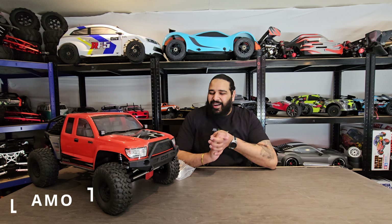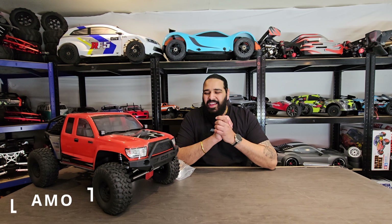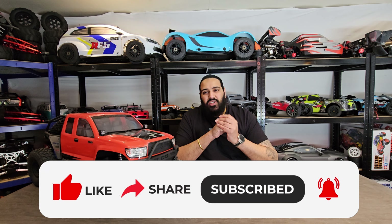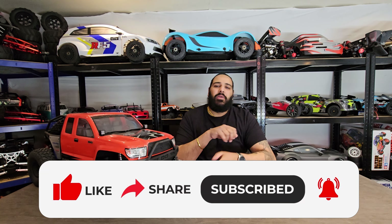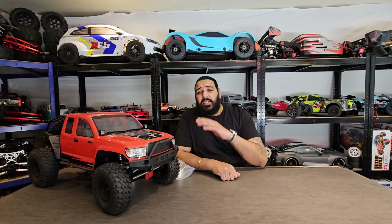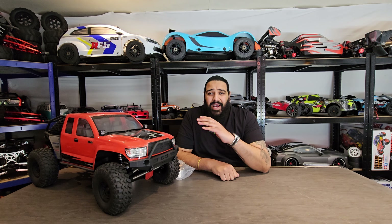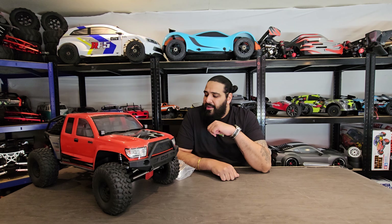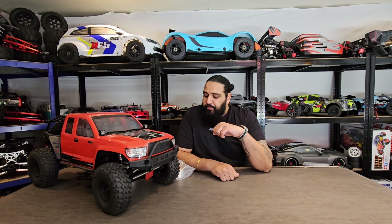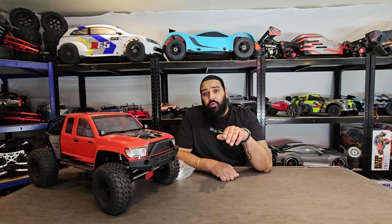Hi guys, welcome back to the RC store. My name's Ammo — I've been itching to get this one started. The SCX10 Honcho by Axial, guys. We have taken it out for its first run; if you haven't seen that video, there's a link just up here, be sure to check that out.